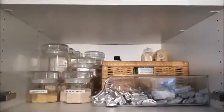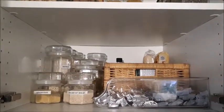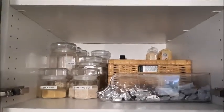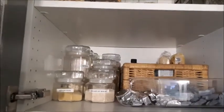I had a few of the glass jars given to me by a friend whose mother was downsizing and going into a nursing home, and then I found a bunch of them at different thrift stores, so I'm always on the lookout for more.